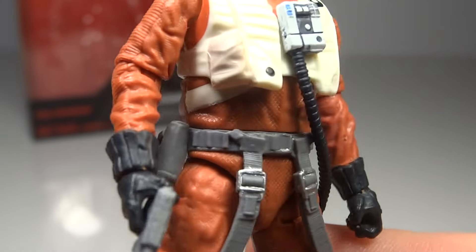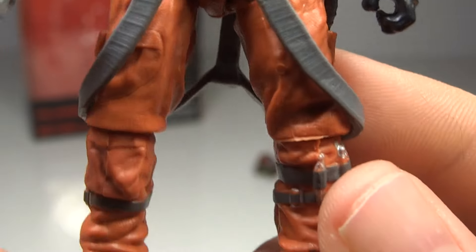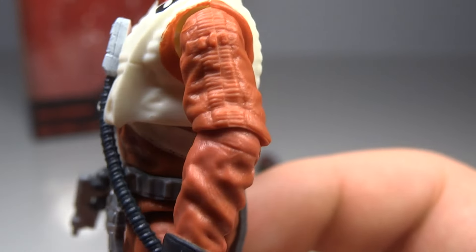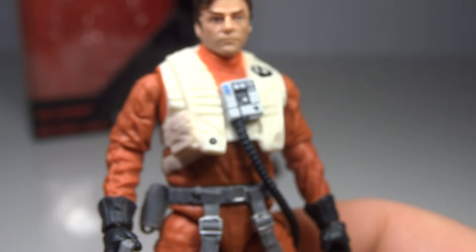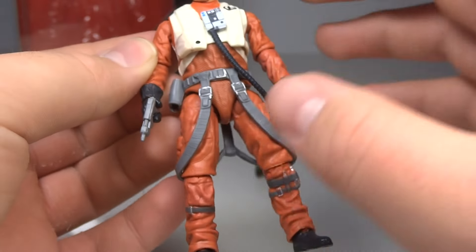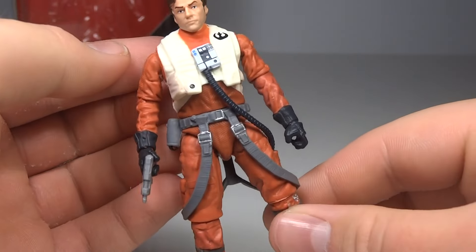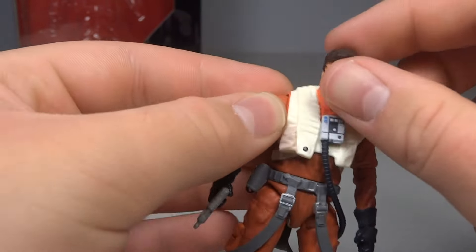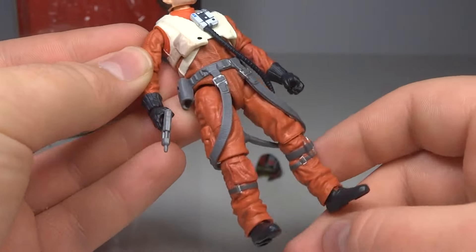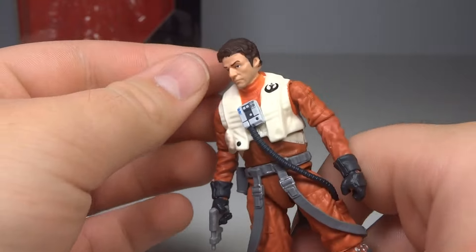His outfit is sculpted really nicely — some fantastic wrinkles and great texture in the torso. It really does look like an actual outfit, which is very cool. The 6 inch version does an amazing job sculpting all these small details, and this one does follow suit with that. The only thing that I think is a little strange is that he has a kind of flat orange, but it is darker in some places, which I like. However, around the neck there is no shading whatsoever — a really bright orange around his neck while the rest is a darker orange. It is kind of strange, but it's quite minor.